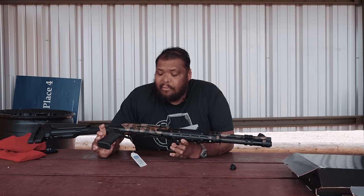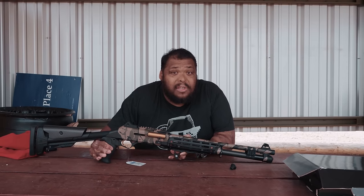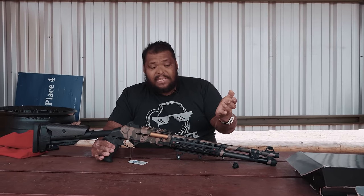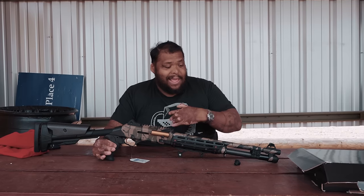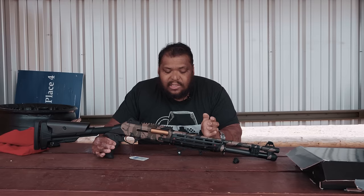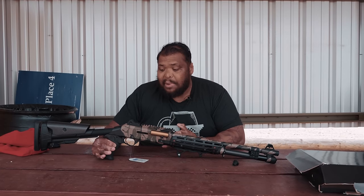If you're looking for a Benelli M4 clone and don't want to drop like $4,000, and this already has all the upgrades for $1,500 — why not? You can throw a red dot on this, use it for self-defense, take it out and do whatever you want. It already has all the upgrades I want in a shotgun, especially in a Benelli M4. I think this clone is done very, very well.